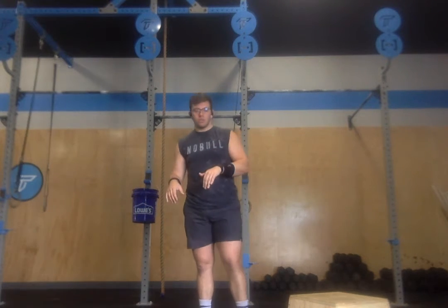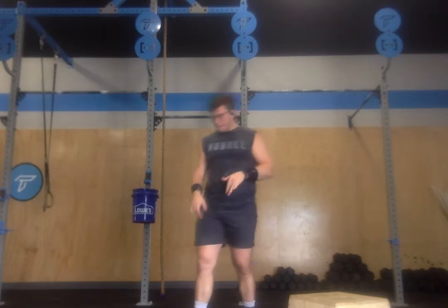For the workout of the day titled Leslie, we're going to have a chipper of single unders, box step ups, and ab mat sit ups.